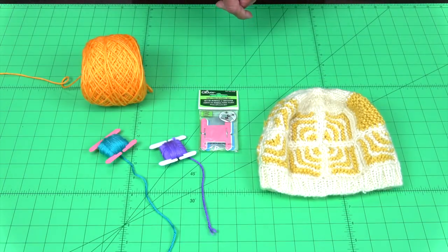That's Clover's knitting bobbin set. As always, we're interested in your thoughts. Please leave a comment below. I'm Steve Butler, and that's been Tool School.